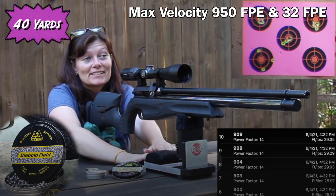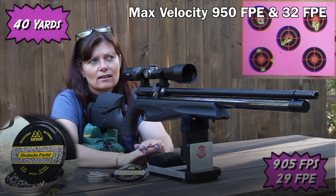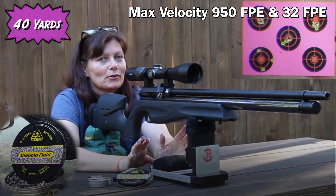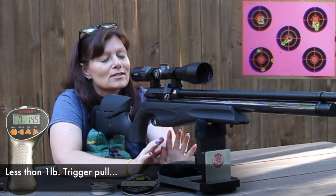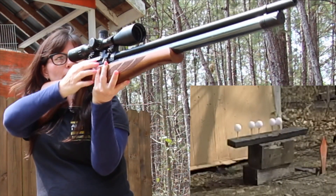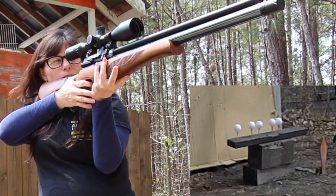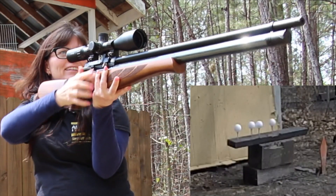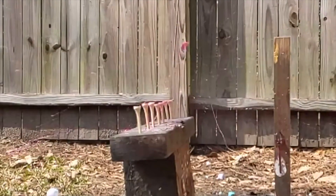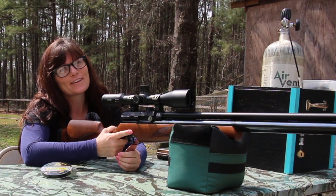As far as shooting differences with the Air Arms S510XS, they're both super sweet. You can go from a backyard plinker on low power, getting over 100 shots — close to 200 shots on the lowest setting. That is flippin' awesome.